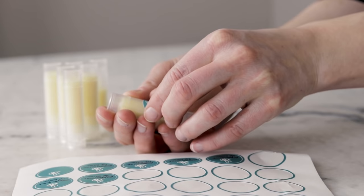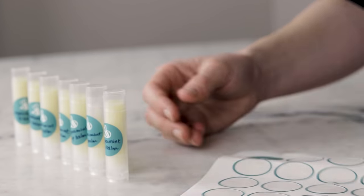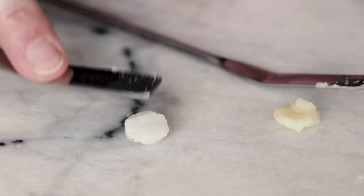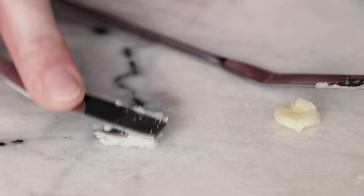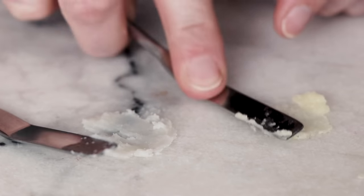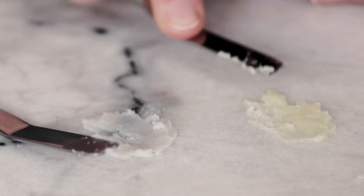So that's it for the DIY version — let's take a look at mine versus Burt's. You can see that my lip balm has more of a golden color due to using unrefined beeswax rather than refined beeswax. Consistency wise, they are pretty darn similar. I don't think they are absolutely identical, but I am very hard pressed to tell them apart.